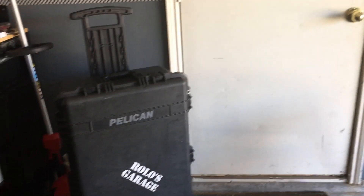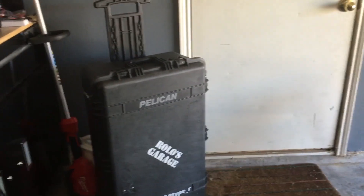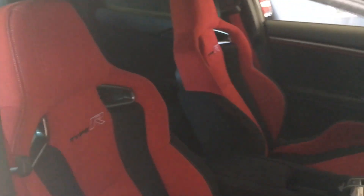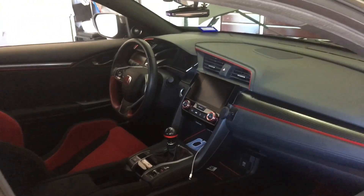I want to ask you guys a question. This is my case — it's going to be my traveling case. Next month, I'm going to go to Japan, and I'm going to be buying some car parts. Let me know if you guys want me to film over there or if you just don't care. That way I know if I should take my camera. Thank you.